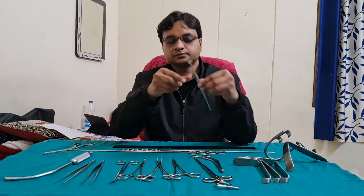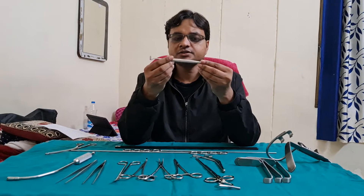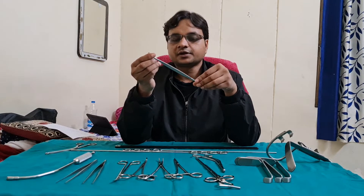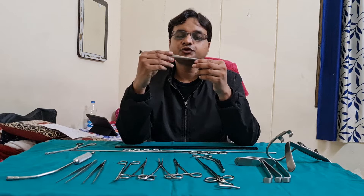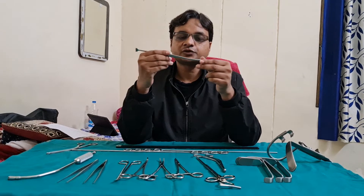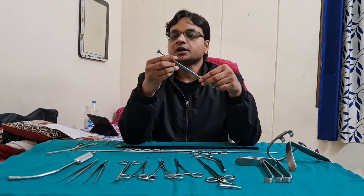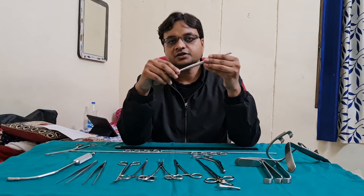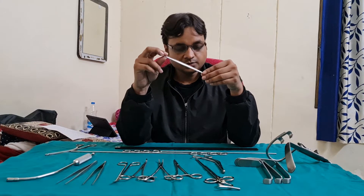The next instrument is Mollison's Tonsillar Dissector and Anterior Pillar Retractor. This blunt end is used to dissect the tonsil from the tonsillar bed. The anterior pillar retractor is used to retract the anterior pillar after surgery to visualize any bleeding point.